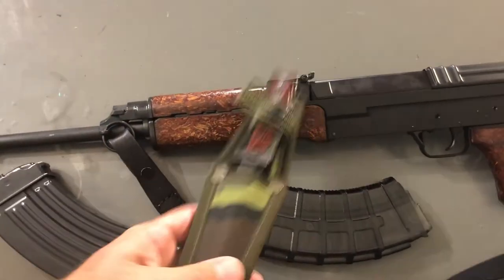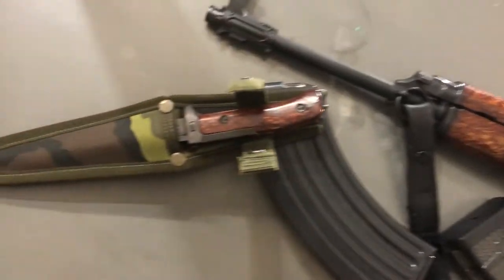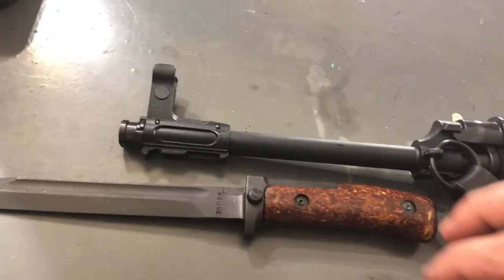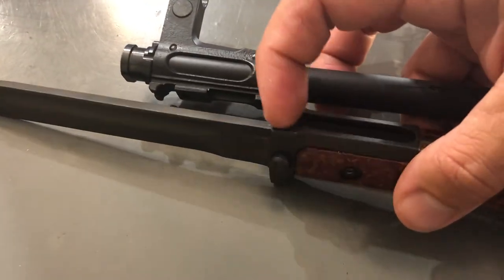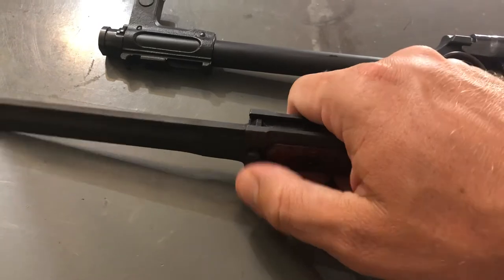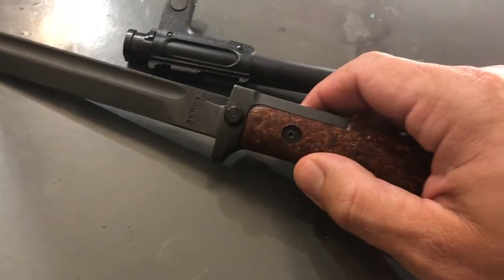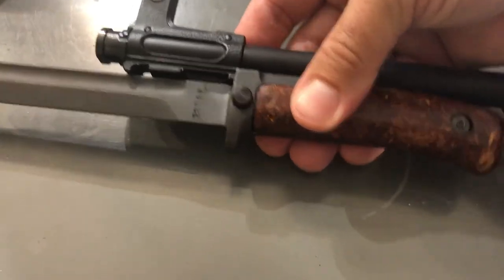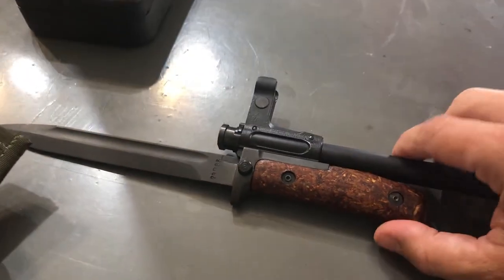I also picked up a bayonet off that same auction site. This is the Type 3 scabbard, I believe. One thing that I find interesting about the VZ-58 is the method of operation for the bayonet lug. By design, you can see the locking channel here — we have our lug. This one just drops down out of the way. It doesn't slide on as is traditional. It does come on from the rear of the bayonet lug. Locked right into place.